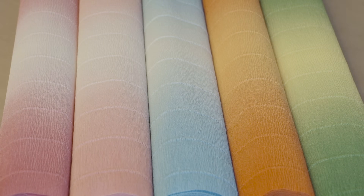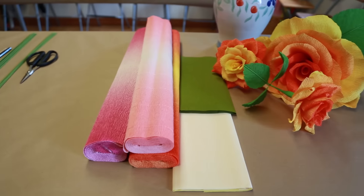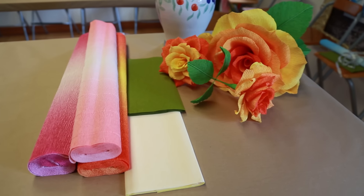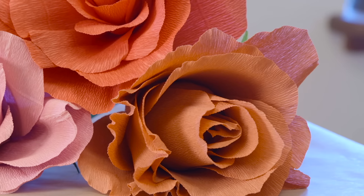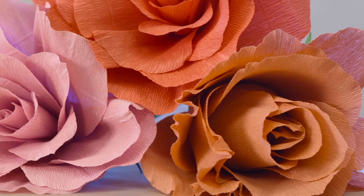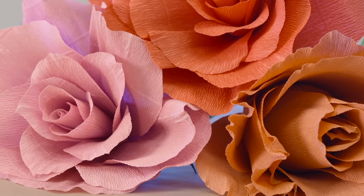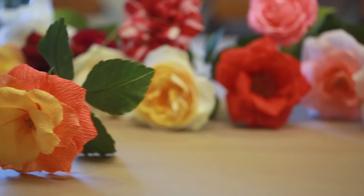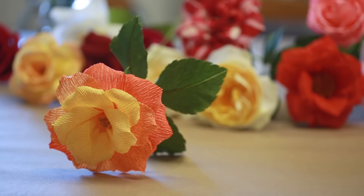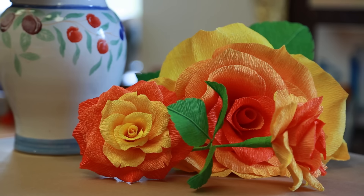This is just a small sample of the types of ombre florist crepe paper that we carry. The color is printed on one side and shows up very subtly on the contrasting side. It's very popular with artists who like to create oversized florals, or who like to use the different parts of the paper to craft subtly shaded petals for smaller or life-sized floral projects.